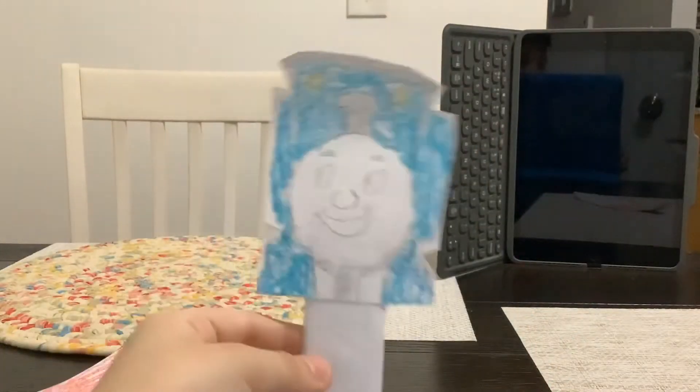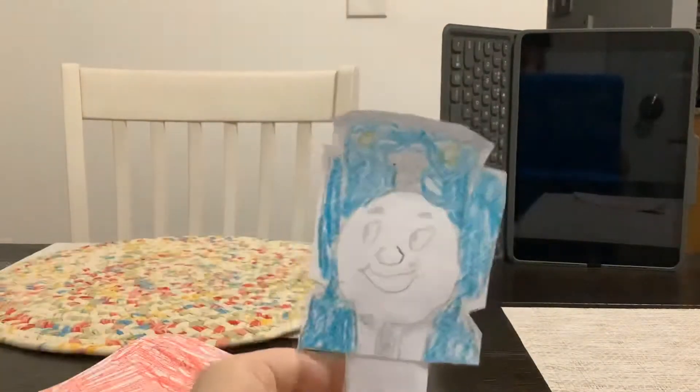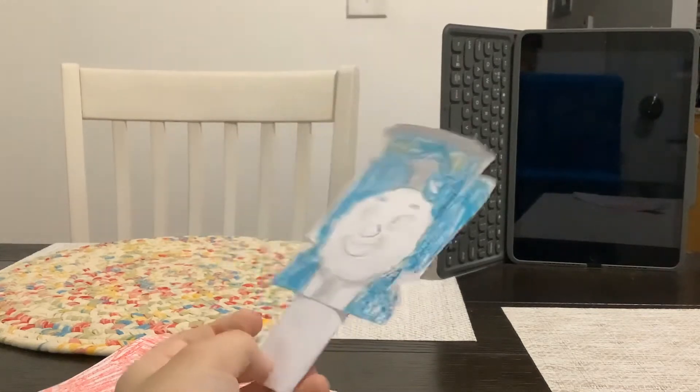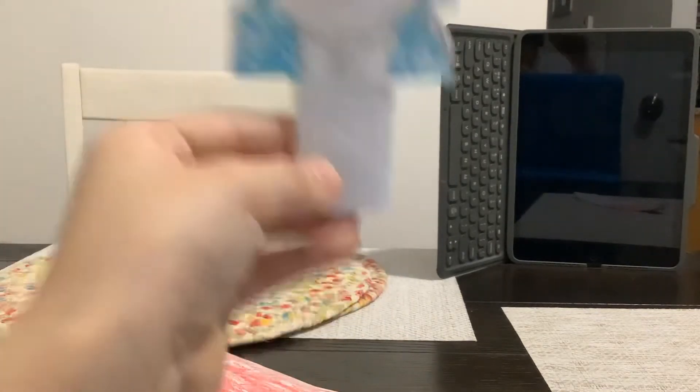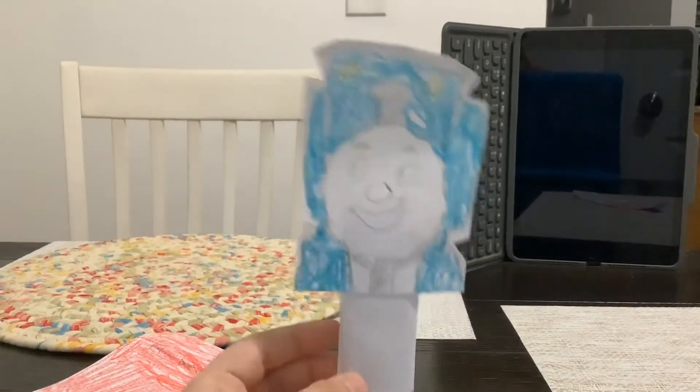And what is that? The teeth. Looks good. And there's a — what is that? This paper doesn't look like a popsicle stick, because it's a framing one.